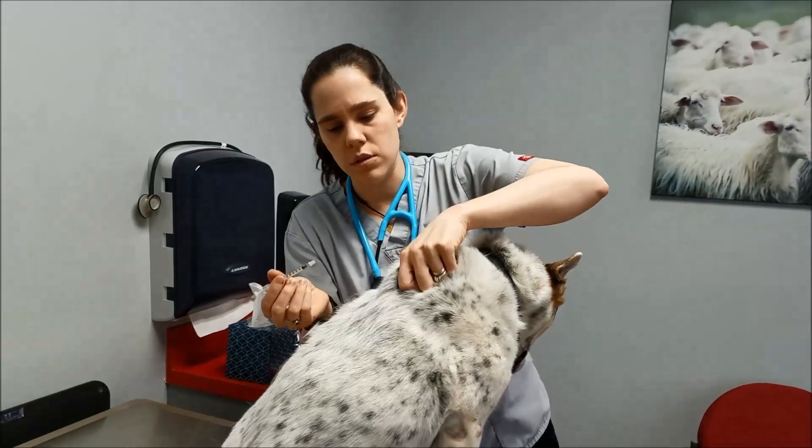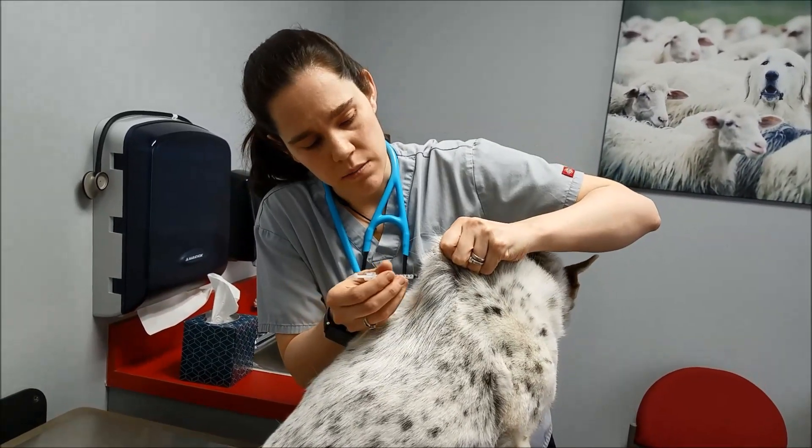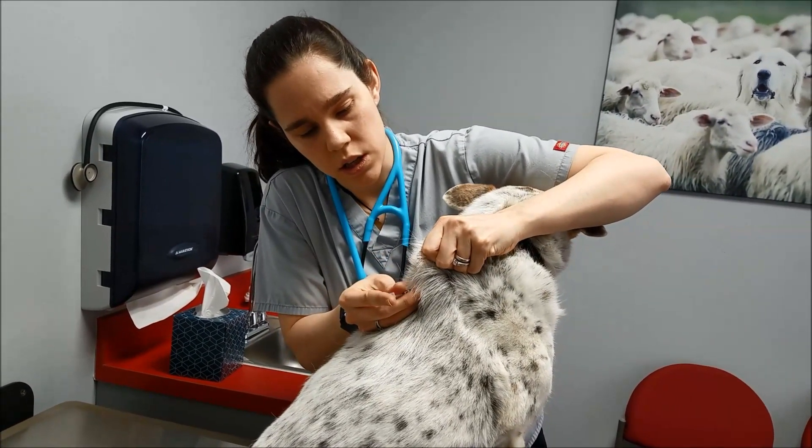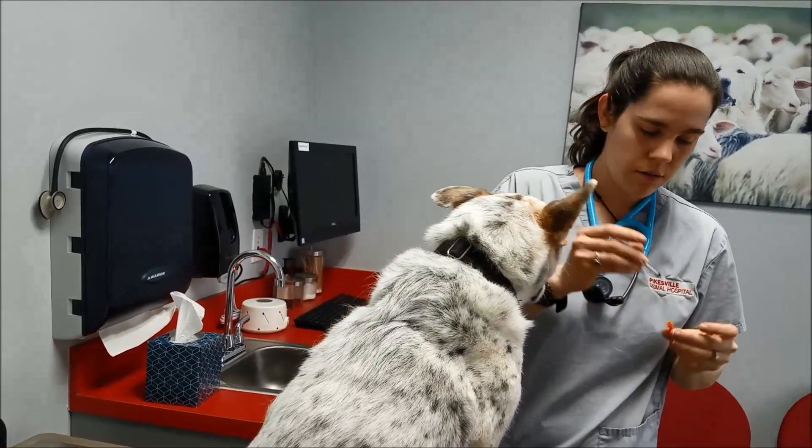When you have these little needles, you want to make sure you only poke once if you have to. So we go in, inject, pull out, and you're done. Pretty simple.